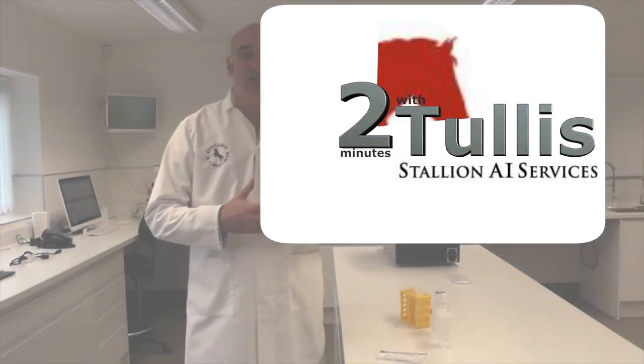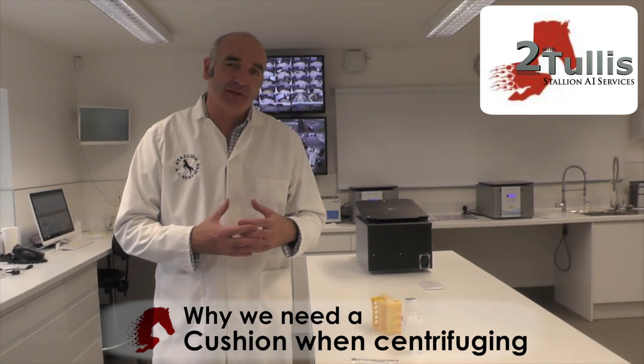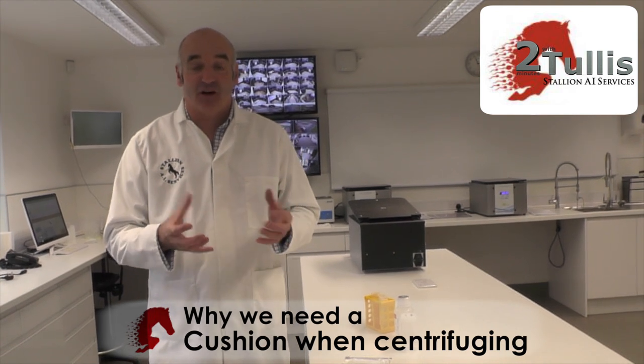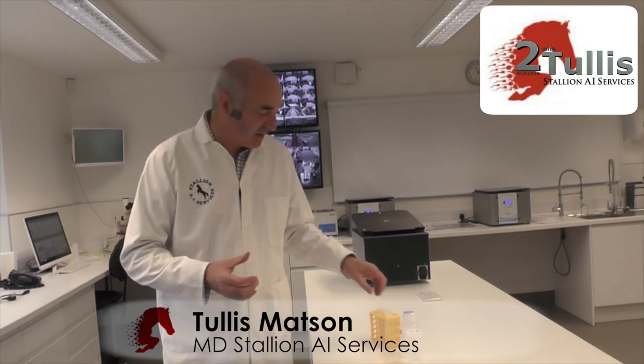In this session we're going to talk about cushions and why we need a cushion when we're centrifuging equine semen. Generally when you are doing chilled semen you don't really need a cushion unless the semen is exceptionally fragile or you want to centrifuge the semen at a higher speed.